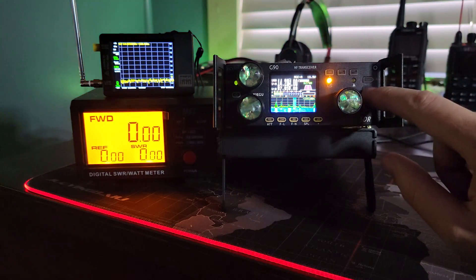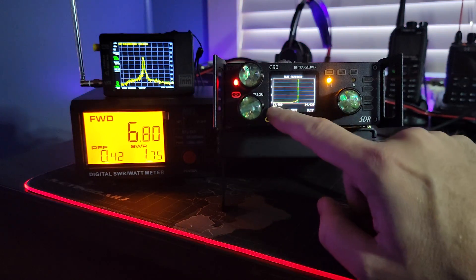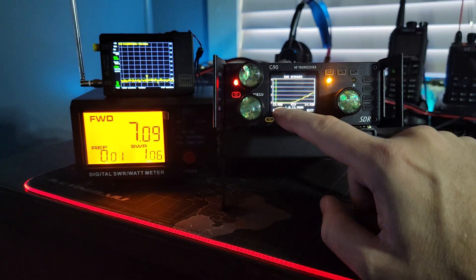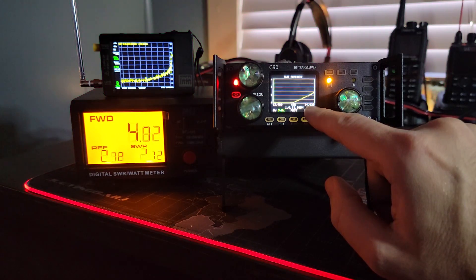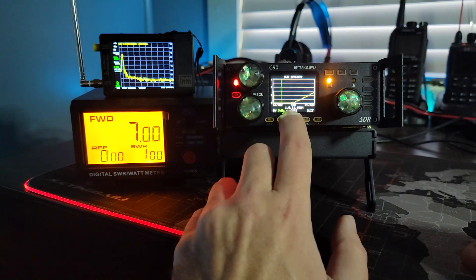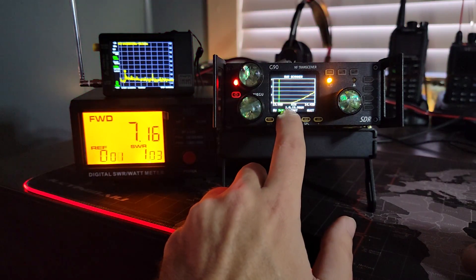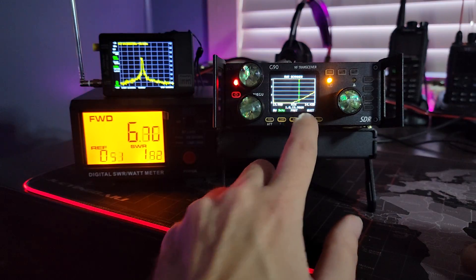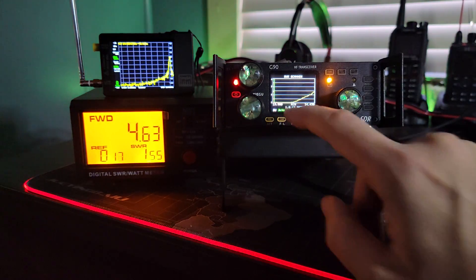You press function until the yellow light lights up, then you long press power and it scans the band. So we're starting at 13,980 outside of the ham band and ending at 14,430 outside of the ham band. We're scanning back and forth to reveal what the SWR is, and down here it's kind of hard to read — 1.0 at 13.986 is where this thing first sees the lowest frequency.